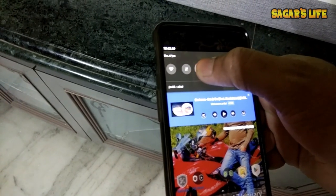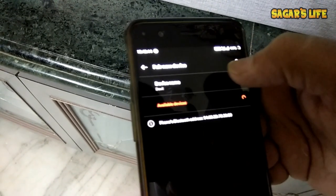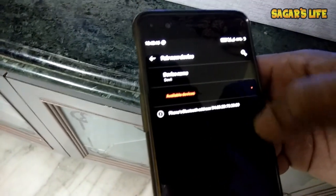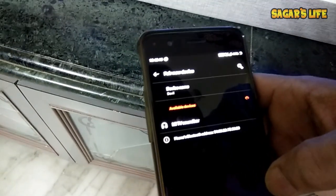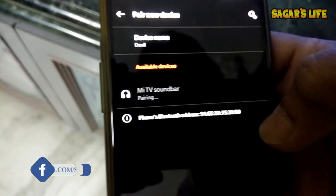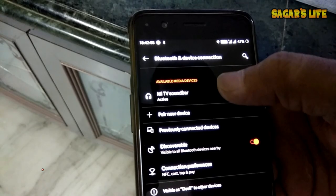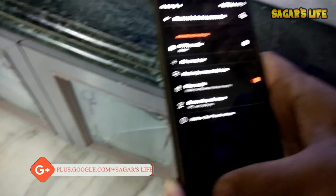I'll start Bluetooth on my phone. Here is the option to pair a new device. And here it is — Mi Sound Bar. It is showing as pairing. You can see it has successfully connected through Bluetooth.